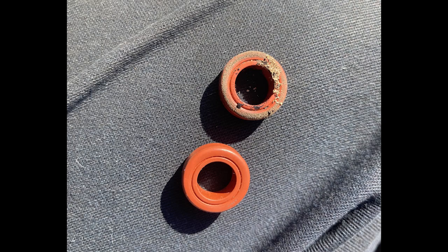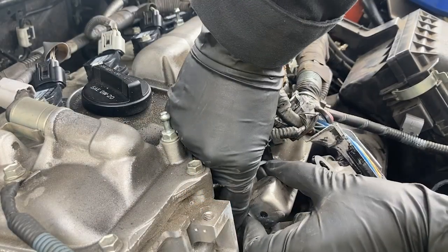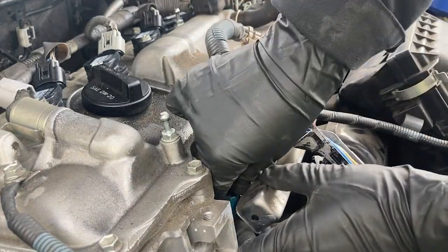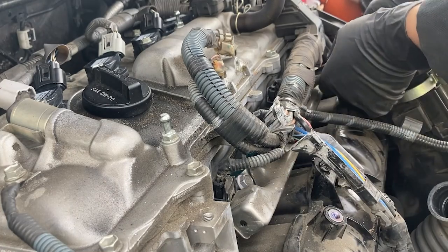If you didn't receive new lower seals, as long as they don't look deformed, you can clean them off and reuse them. When reinstalling the fuel rail, you'll need to hold the rail down while you cinch up the two 12 millimeter bolts. Then they get torqued to just past hand tight, between 10 to 14 foot-pounds.